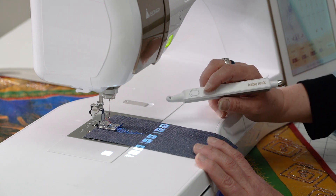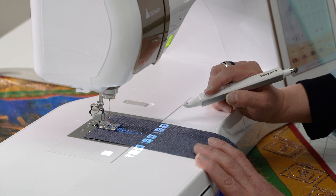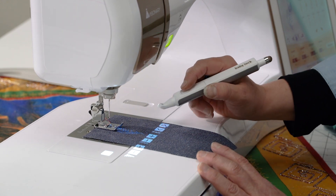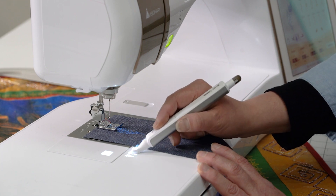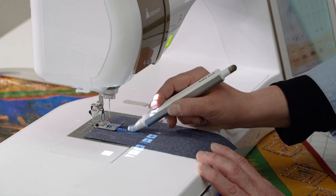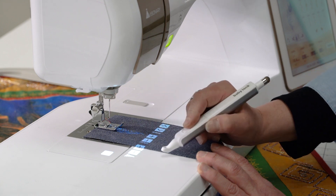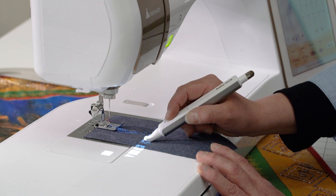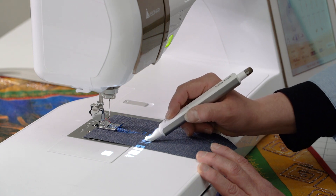I have this special pen that comes with the machine and it actually has a button right here — there's a hole in the tip. So all I have to do, if I want to adjust the width, is click here. And as I click you see this is adjusting size. If I want to make it a little shorter, I can click here and you see it's changing the size of my design.